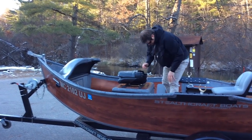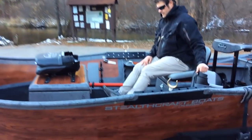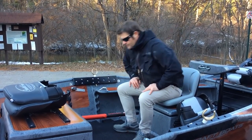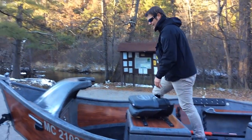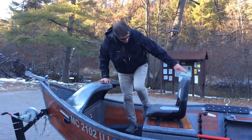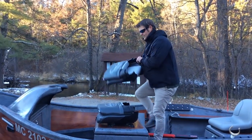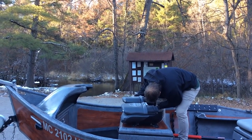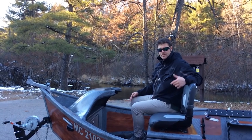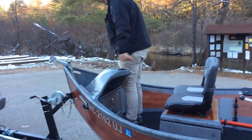We have double latches here on both sides because she's a big old girl. He went without the foot brace because he's going to put his cooler right here. You can see there's lots of room in a 16 for a cooler. This is set up more Northwestern style with everything kind of brought back, so we have lots of room in the front for all you pluggers in the Northwest. I'm all comfortable here, and obviously we have room for two seats.